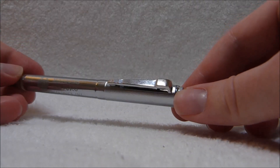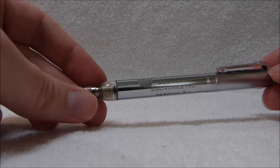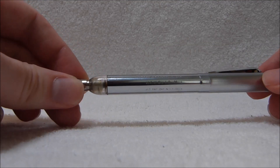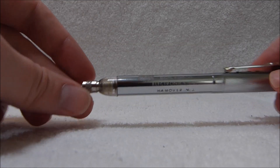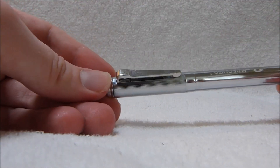This device went on sale starting in 1959 and was sold at least through the 1960s, if not into the 1970s. I don't know exactly when they stopped making it. It's quite a compact device, especially for 1959.